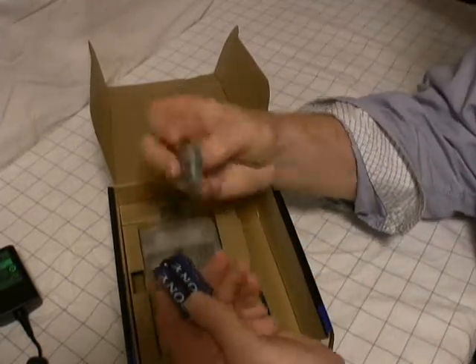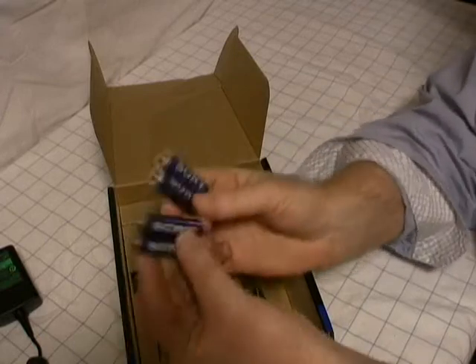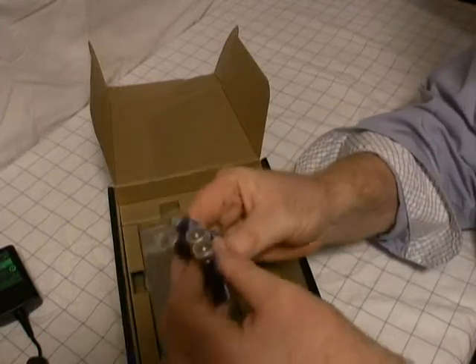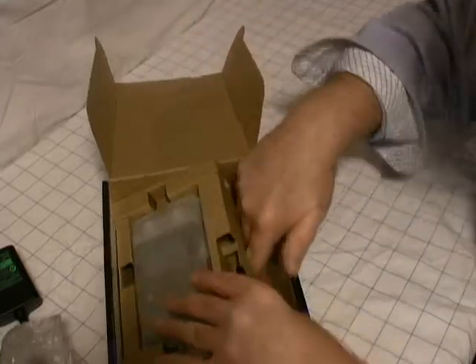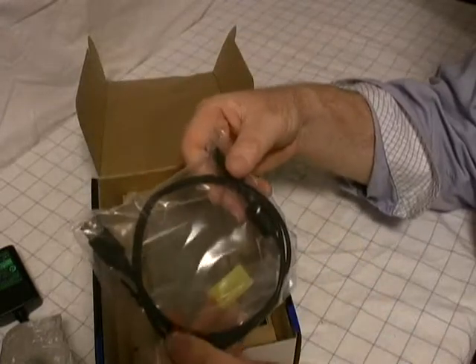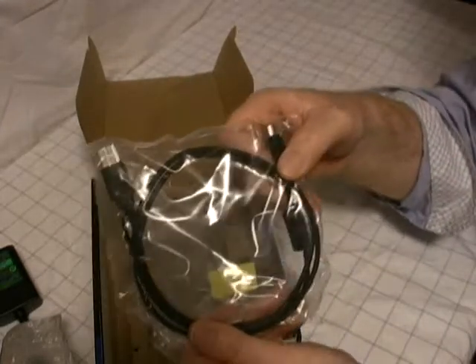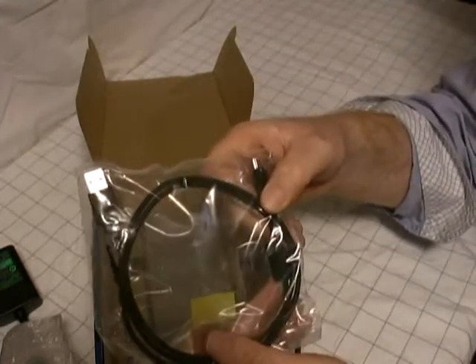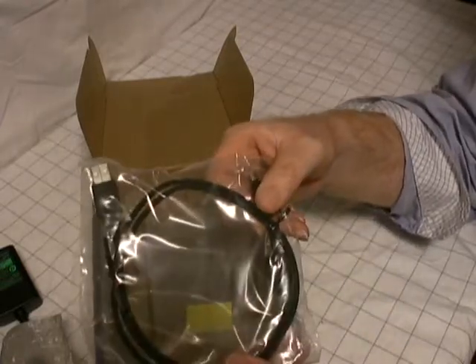Four AA Sony batteries. The PCM-D50 runs on AAs, so get some rechargeables — that will be helpful. And there's your USB cable and the connector ends. This seems like a shorter cable than I would have expected right out of the box.